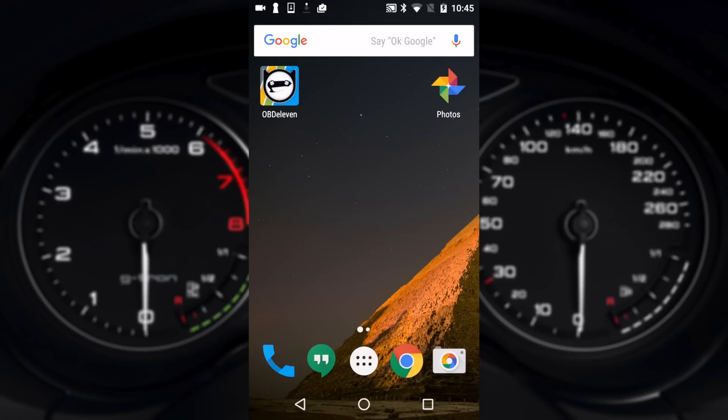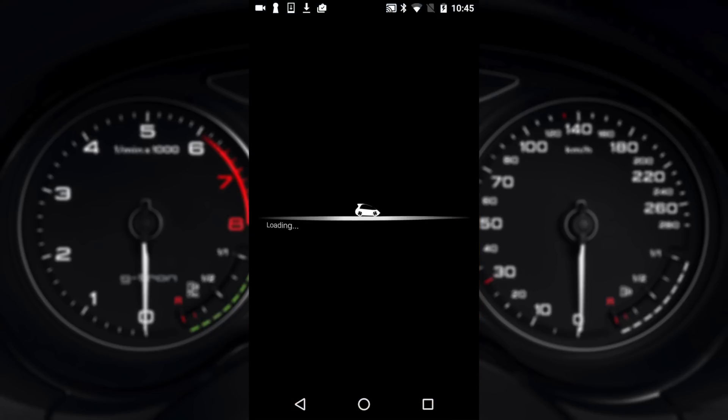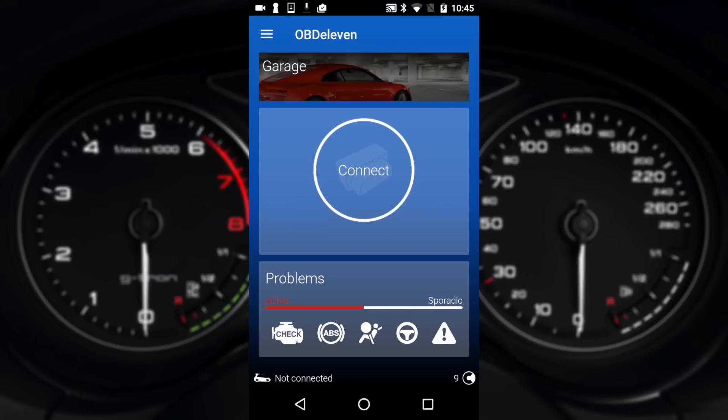Now you can simply open up the OBD11 app. It'll ask you to set up an account so please do so, and then it'll launch you into the splash screen where you connect to the vehicle.